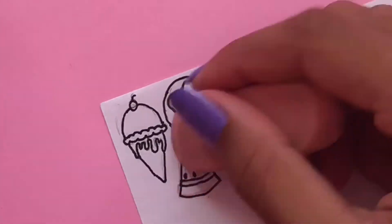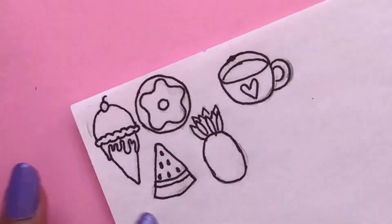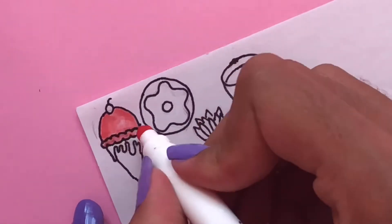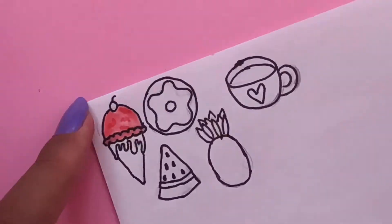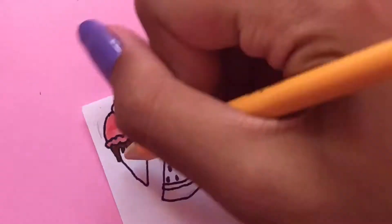Now I'm just going to take an eraser and erase all of my pencil lines. The next step to making your DIY stickers is to color in all of your little drawings. I'm using markers and pencil crayons for mine, but you can use whatever you'd like.